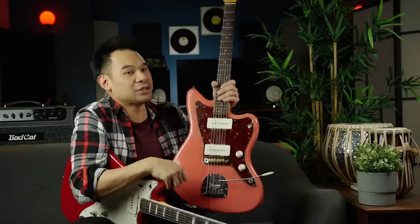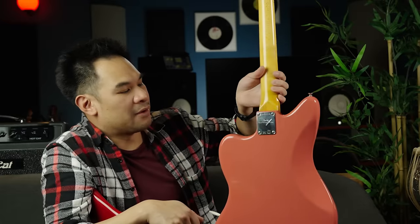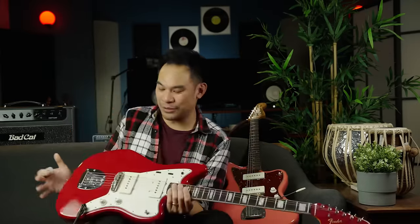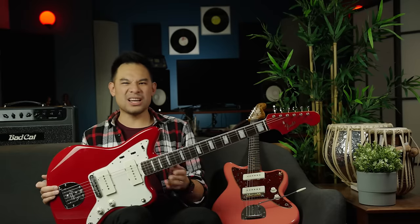I even went down the rabbit hole and got another one. This custom shop version in a faded Fiesta Red — which looks like the eraser on a pencil, so I'm going to call it eraser pink — is the one I've been doing 99% of the gigging with. I'll break things down in detail: the sound, where it excels, where my expectations have been broken, and where they've been enforced. Let's dig in.